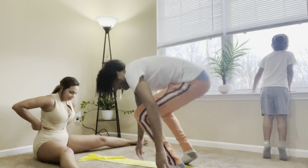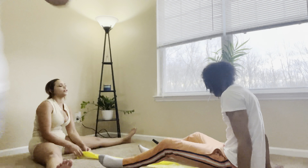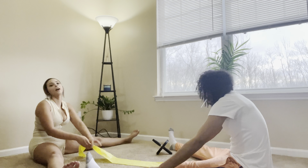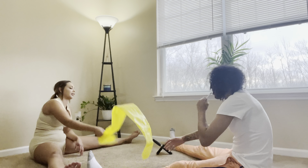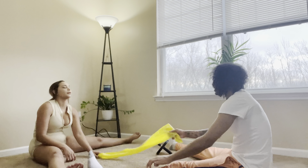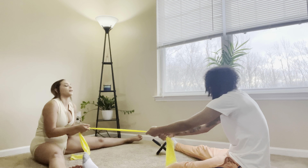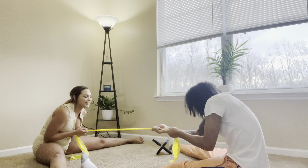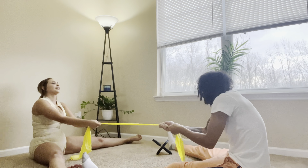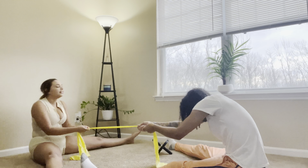Baby butt! Spread your legs out — you got that side, let's go get him. All right, grab your shin — I can already feel it. Grab your shin, all right. Don't let go — pull forward. You don't feel it? I feel it!